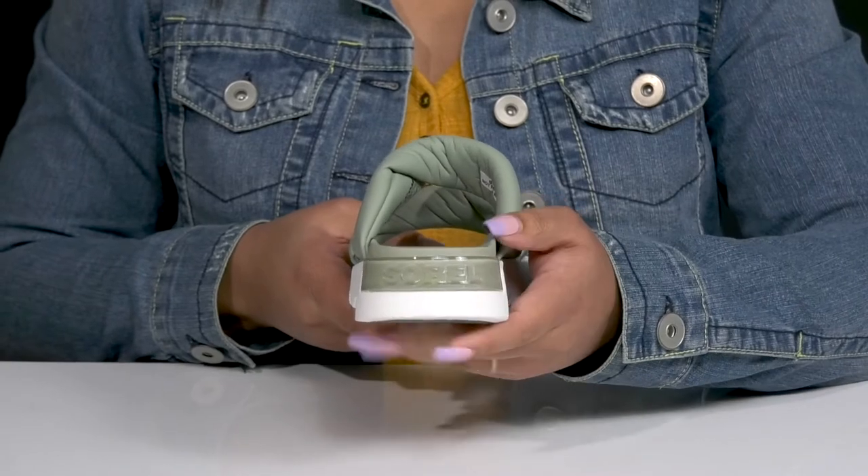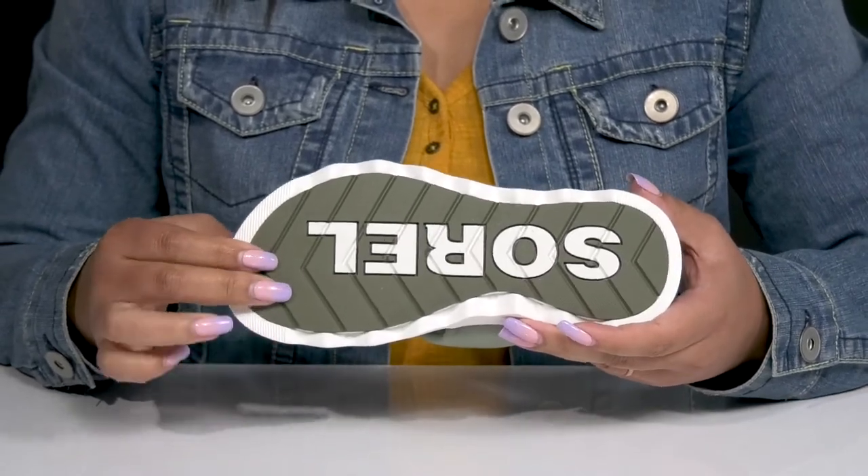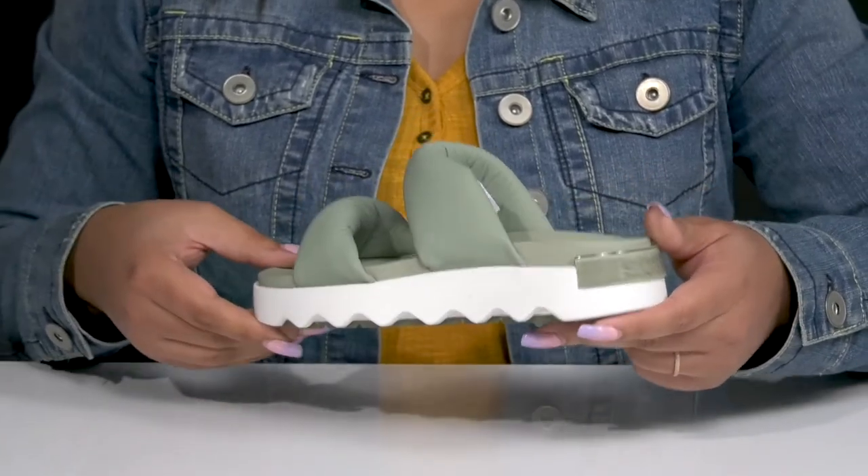You'll also get a small lift from the platform. It's all on top of a durable synthetic outsole that is textured to give you the best grip. Wear these with your favorite pair of denim.